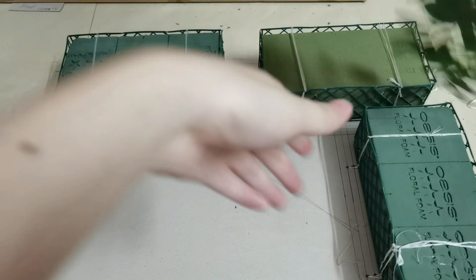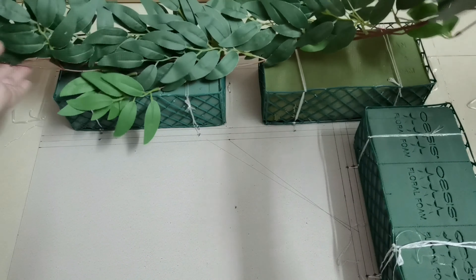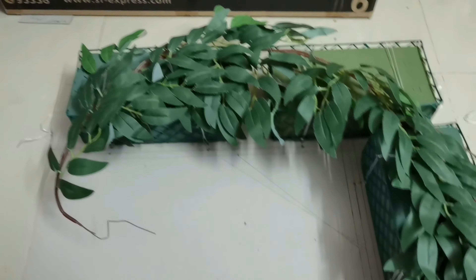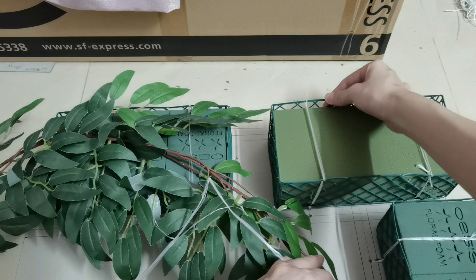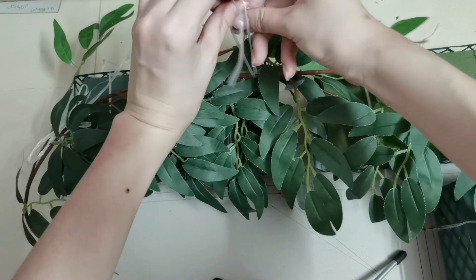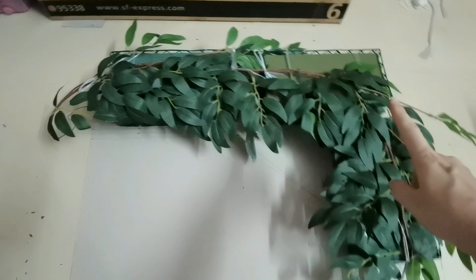Let's tie the leaf wire on the flower foam. Since there are iron wires inside, we can bend and adjust the string of the leaf wire the way we want, so that we can fix the place of the flower foam. We will tie the leaf wire with the string. Okay, completed — after I tie the leaf wire on the foam.